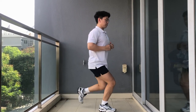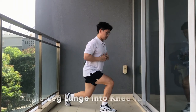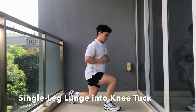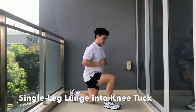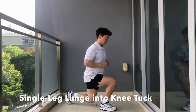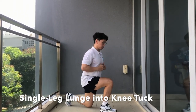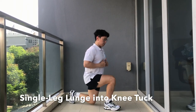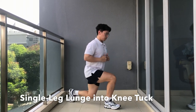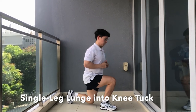For our third exercise, it is the single leg lunge into knee tuck. We will be doing this one leg at a time. It is very good to ensure that there is stability in your tennis because you have to keep your balance while doing this exercise. Ensure that your core is tight, your back is straight, and that your knees do not go over your toes to prevent any injuries.